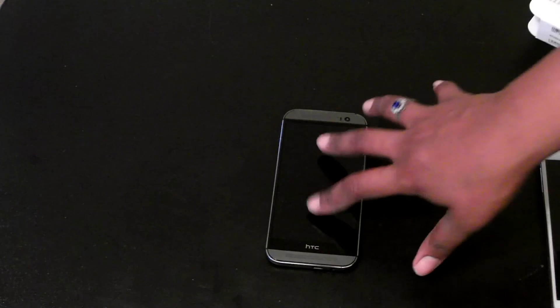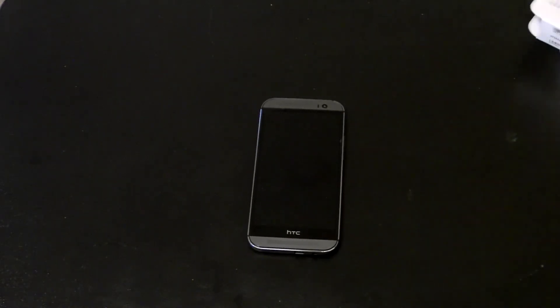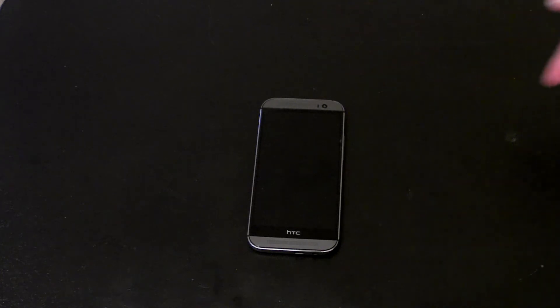Well guys, this has just been a quick unboxing of the HTC M8 powered by Verizon Wireless. Check it out if you want it. Give me a thumbs up, let me know. Until next time guys, this has been Unboxed Viewer — thank you for viewing this video, and until next time I'll talk to you later. Peace.